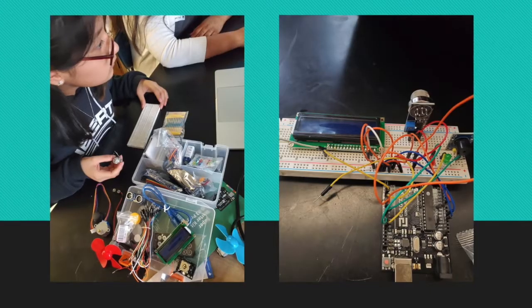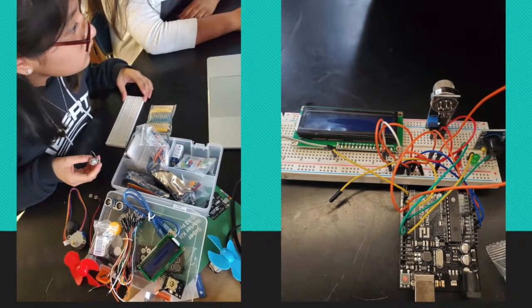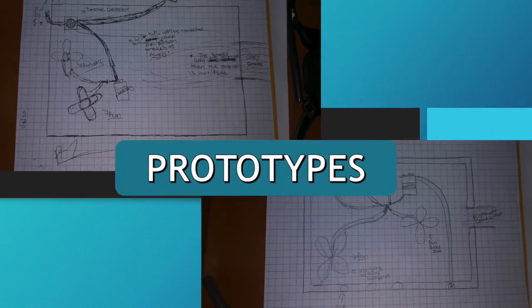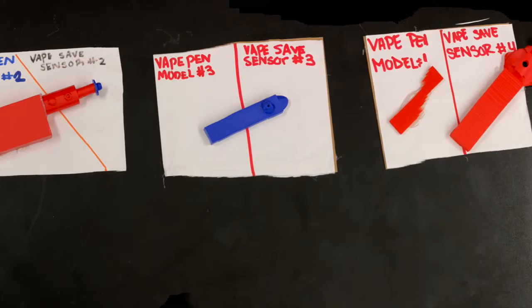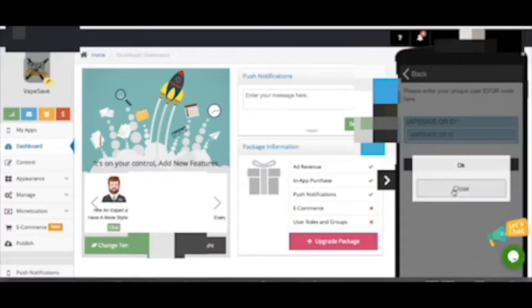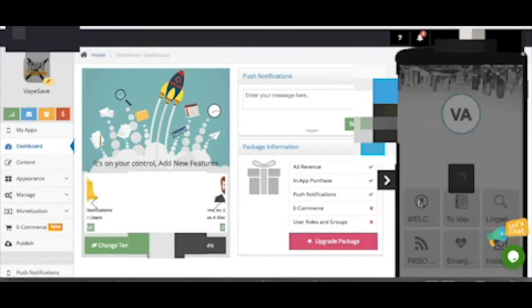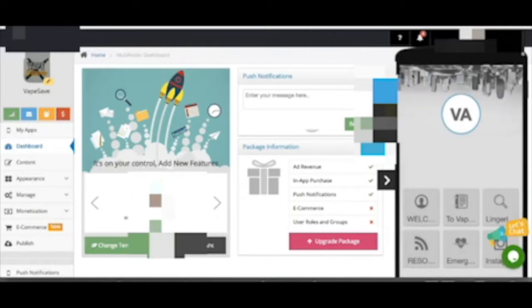Our solution is called VapeSave. The idea of VapeSave became very ambitious to everyone we spoke about it to — we knew we weren't engineers or scientists yet, but we really wanted to help. The sensor will be attached to the vaping pen either through the charging port or close to the mouthpiece. VapeSave will assign its users a QR code which will provide the user with information about vaping and updates about their health risk based on daily usage.